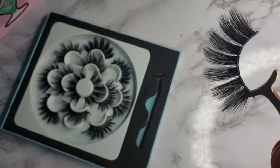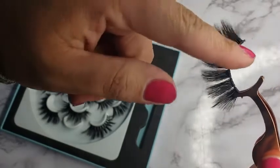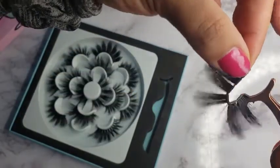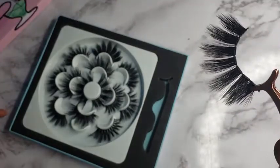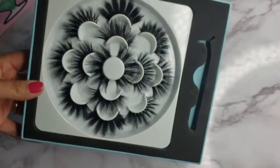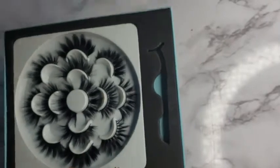This is a thicker set — a thicker eyelash. I like the little lines here, giving you flexibility. Usually I like to hold them before applying them. I even think the whole setup is amazing; it's really cute, the packaging is awesome.